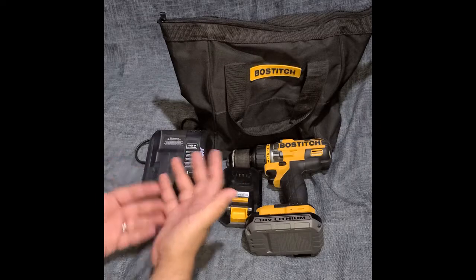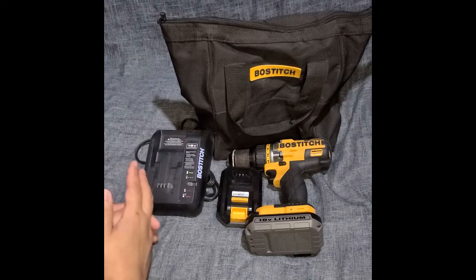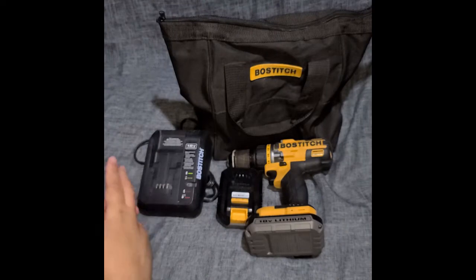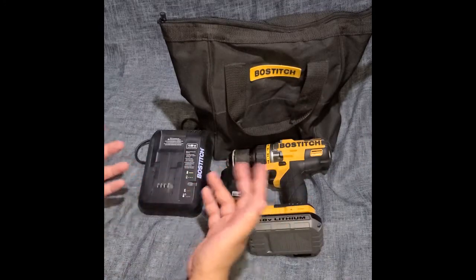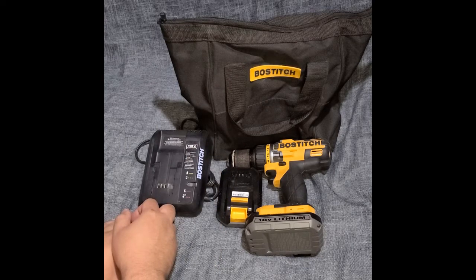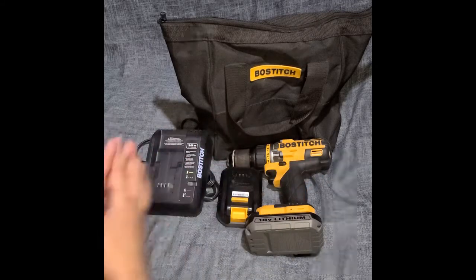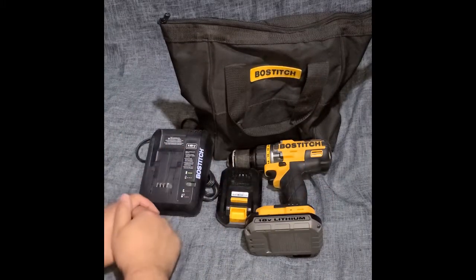It just stopped ratcheting out of nowhere. That's the kind of thing I'd expect from a cheap tool at Walmart or an auto parts store, not from what seemed like a bigger name brand. It was maybe a 200-piece set, and one of the ratchets failed right away. I was pissed and said I'm never buying Stanley again.